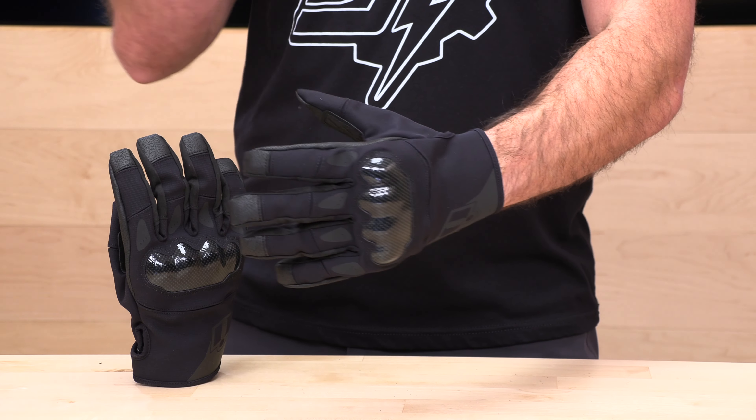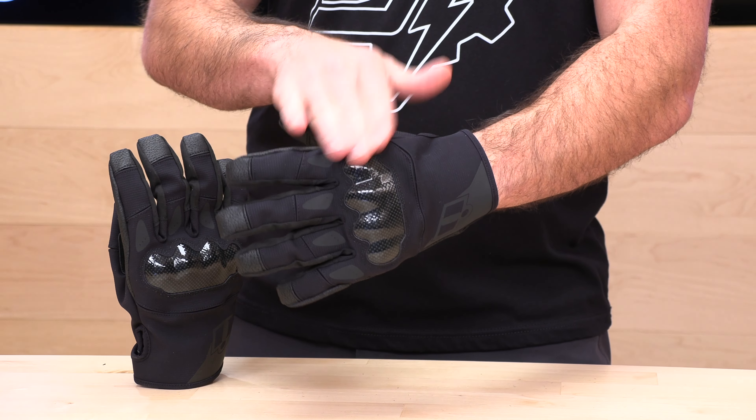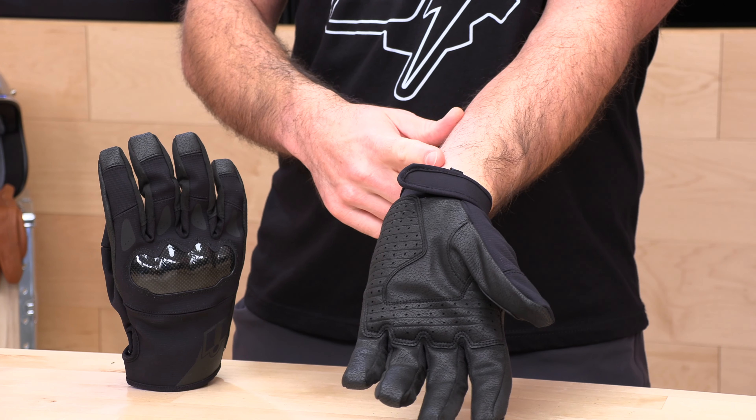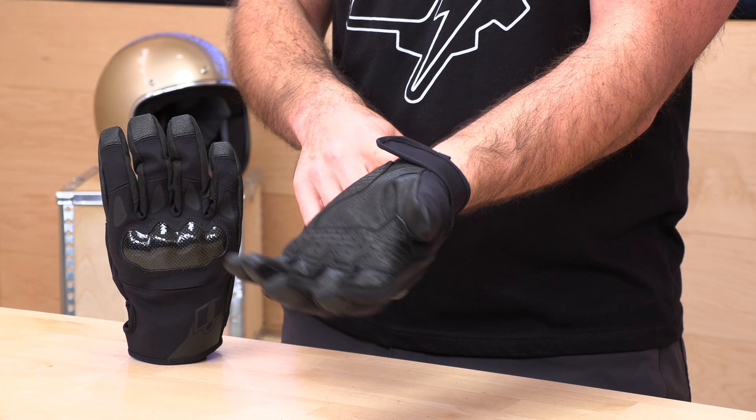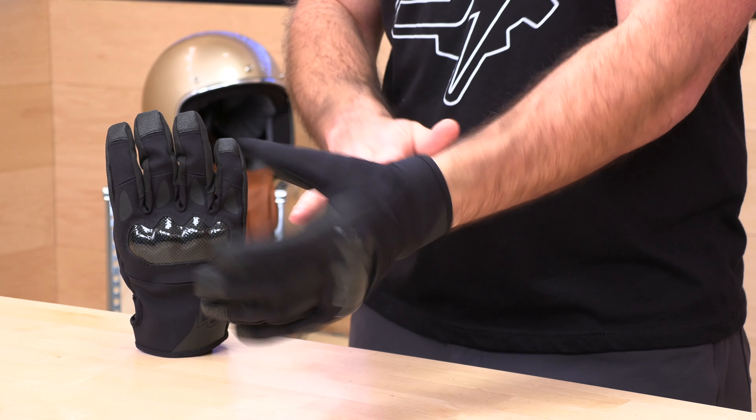The Icon Stormhawk is a shorty glove with hard knuckle protection, and it is waterproof — hence the name Stormhawk. It's unique because there aren't very many waterproof gloves that are quite this short. It has a little bit of insulation, so it's ideal for warm to mild wet weather, and it's going to be one of your only options for water resistance with a very short cuff.